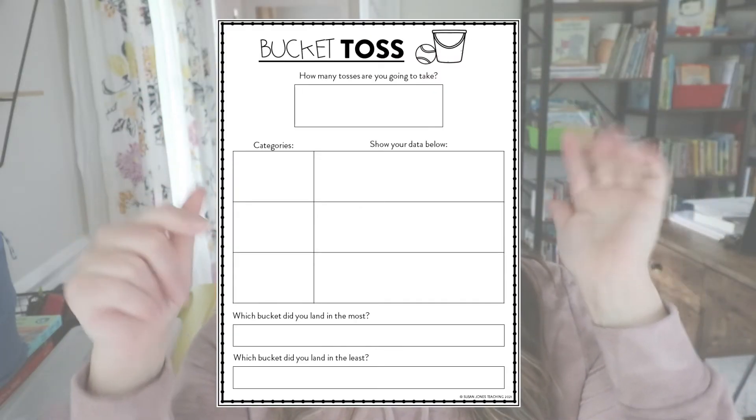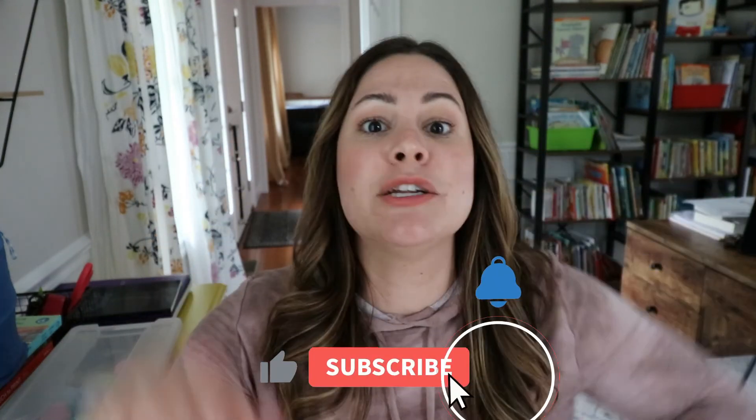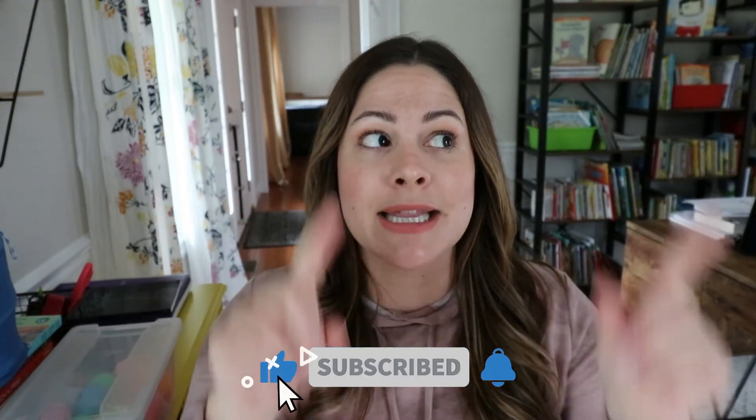That data collection sheet was really easy to make, so I'll link it for free down in the description below. If you're looking for any other outdoor activities or game ideas, be sure to check out that outdoor playlist — I have a lot in there that are just a bunch of fun. If you enjoyed this video, give it a thumbs up, make sure you're subscribed to my channel and click that bell so you're notified of every new video. See you next time! Bye!